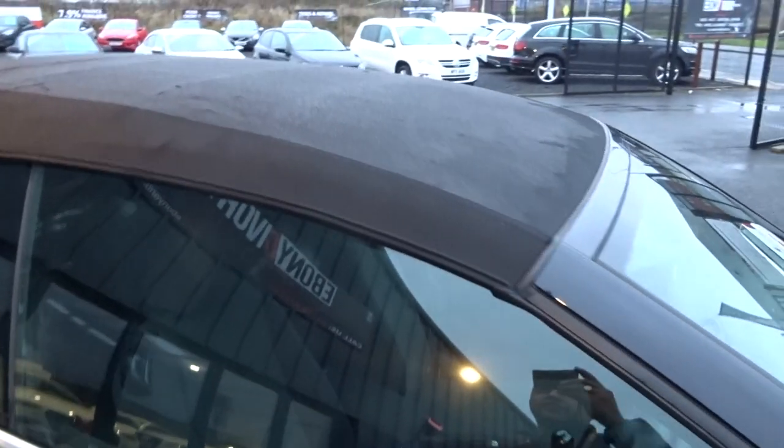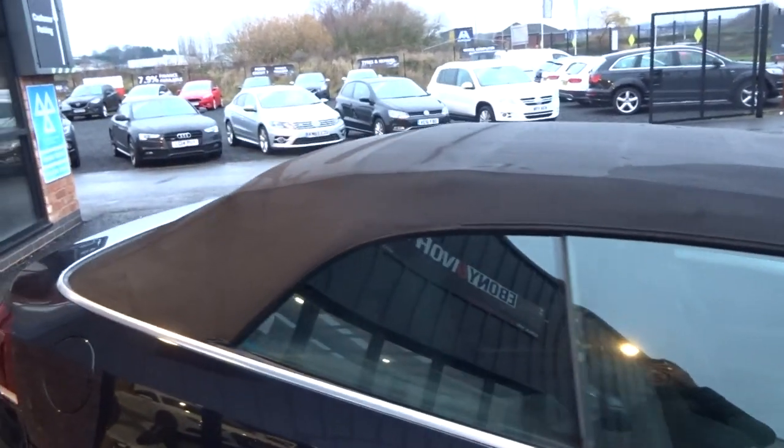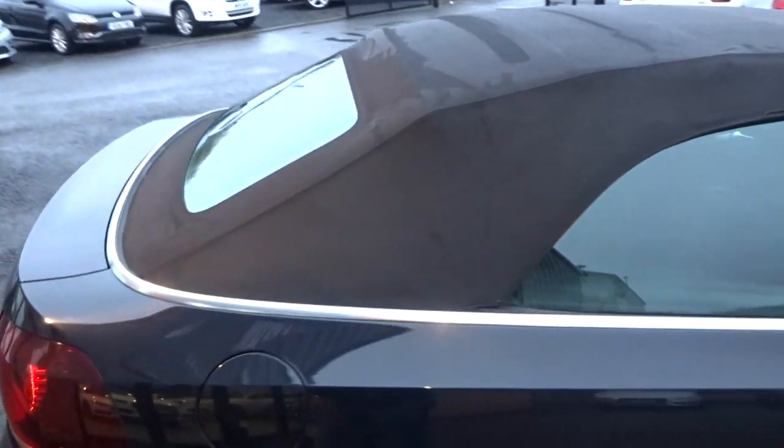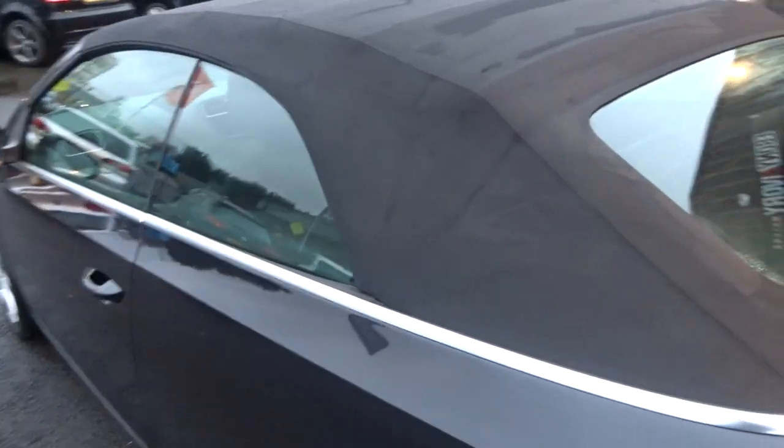Let's have a look at this roof. It is wet - it's not dirt, the weather is awful. And again no rips or tears in that hood whatsoever.